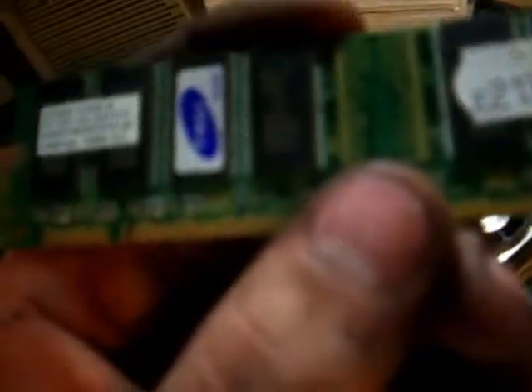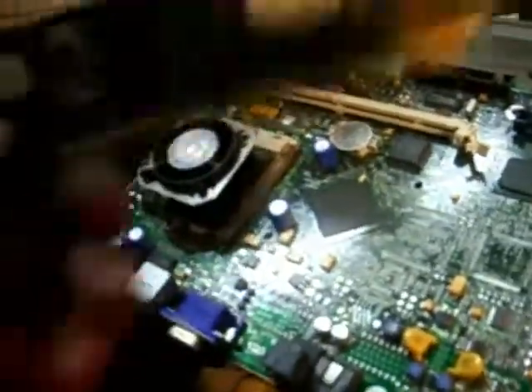So anyway, here's some RAM. I'm wondering what it is. I don't think it's... it's only 128 megabytes. This computer with 128 megabytes of RAM - that's a laugh, isn't it?